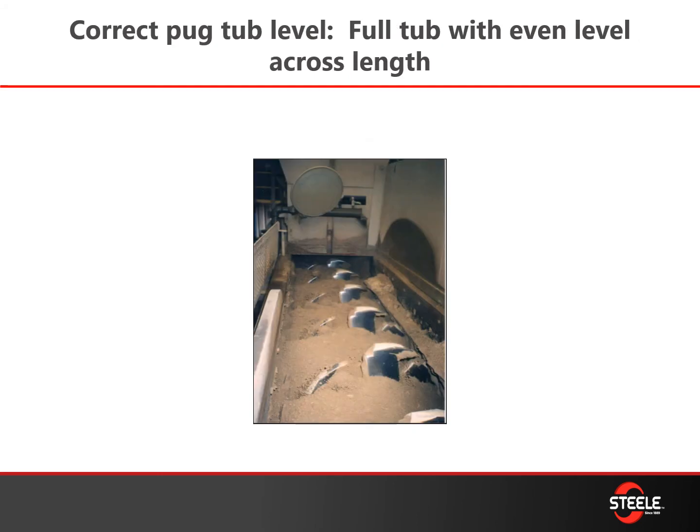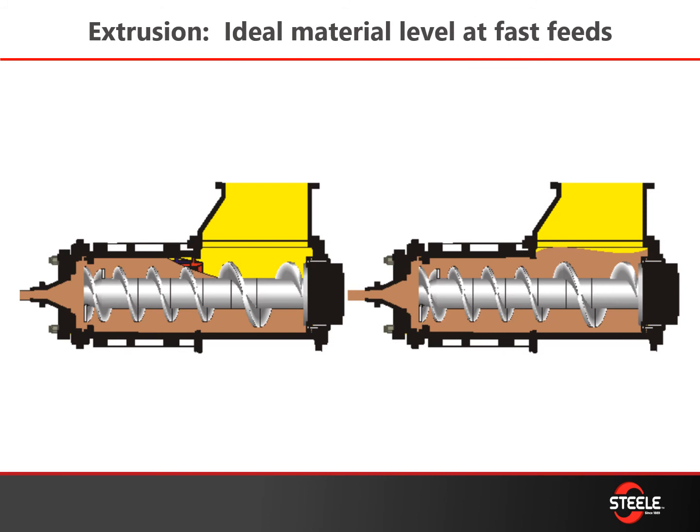Another area where we see a lot of need for improvement is making sure you have a consistent pug tub level. This will prevent premature failure of your bearings and seals on that pug shaft and also gives you a much better and more consistent mix as material flows through the pug tub. These two images show a properly filled auger set versus a starved auger set — you want your augers properly covered so you're getting a full push of each auger turn. We have a good webinar on our extrusion efficiency calculator that gives more information about this.